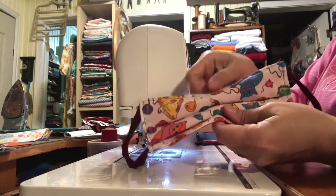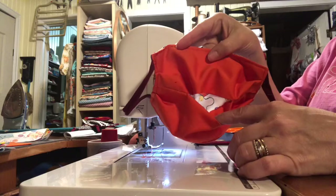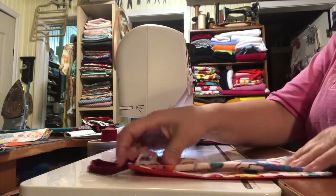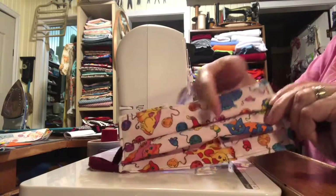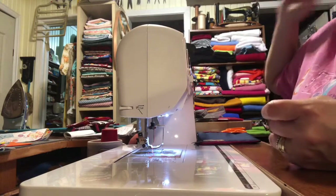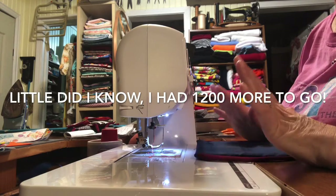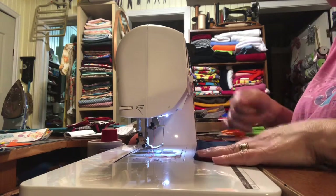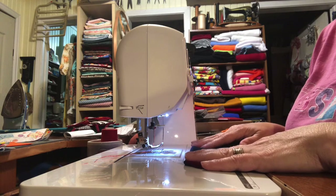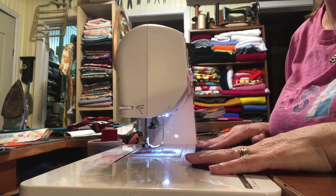Now I have my mask. You open it up and it opens up wider. We have the little pocket here. Then from here I take it to my iron and press the pleats down — and that's it. Just about 20 more to go and I should be done. Be sure to like, comment, and subscribe to my YouTube channel. Thanks for watching!